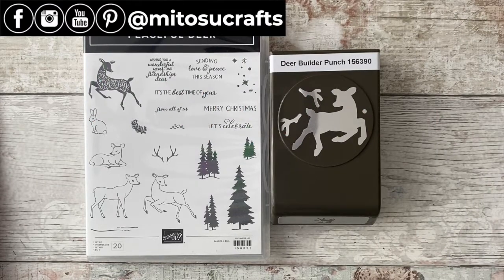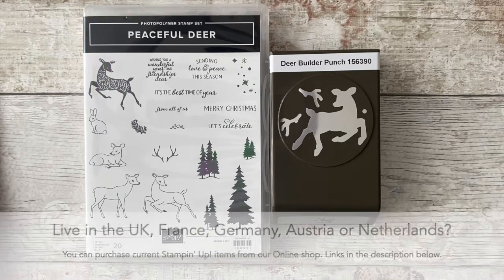Hi everyone, Barry here from Matusi Crafts, your independent Stampin' Up demonstrator based here in the UK. Thank you so much for joining me today for another Funfold Friday video tutorial.